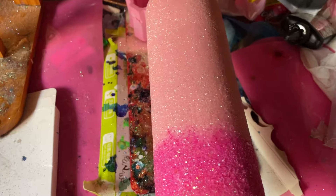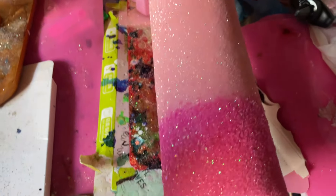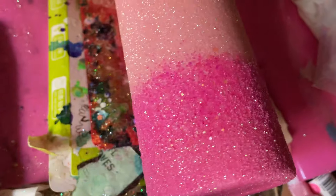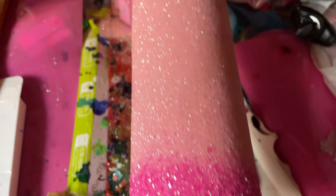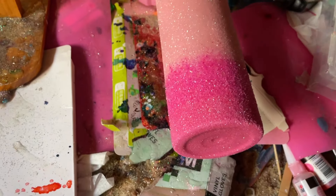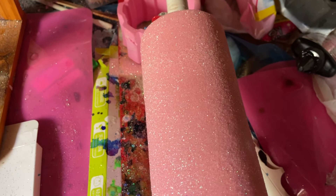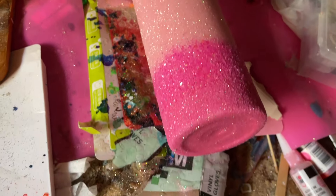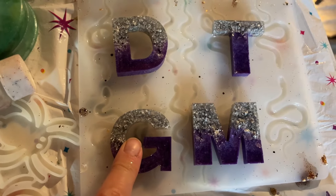I have the glitter put on the Coraline tumbler. I did a light pink throughout most of it, then chunky dark pink in the middle, then a fine dark pink at the very bottom. I think it turned out really really cute. I'm going to let this cure for about three hours and then put on the first layer of epoxy.